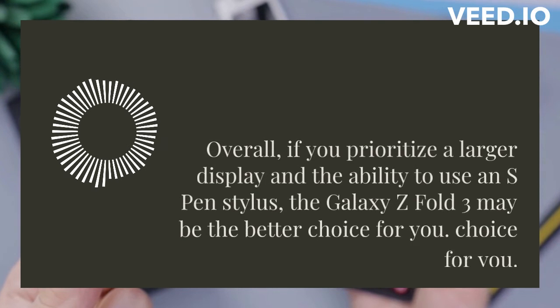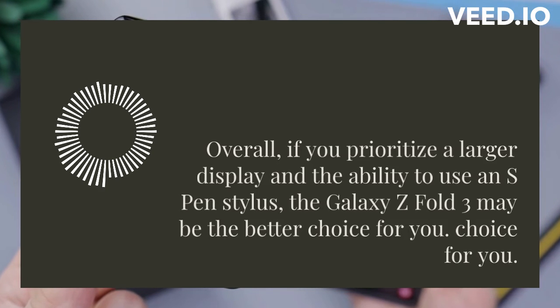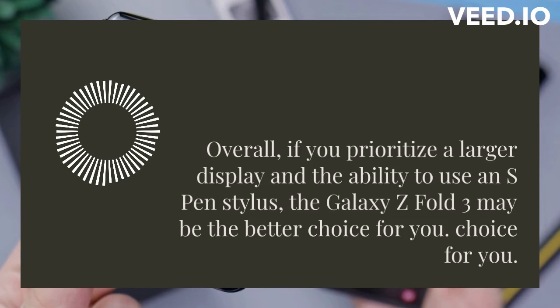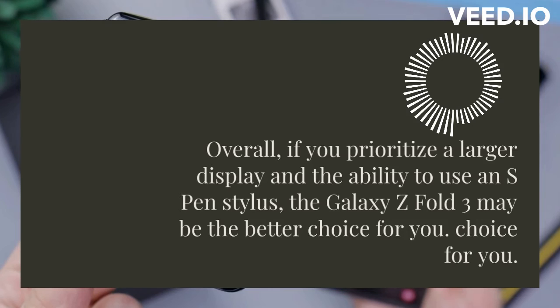So, which phone should you buy? Well, it depends on your needs and budget. If you want a larger display and the ability to use an S Pen, go for the Z Fold 3. If you prefer a more compact design and a lower price point, the Z Flip 3 is the better option.